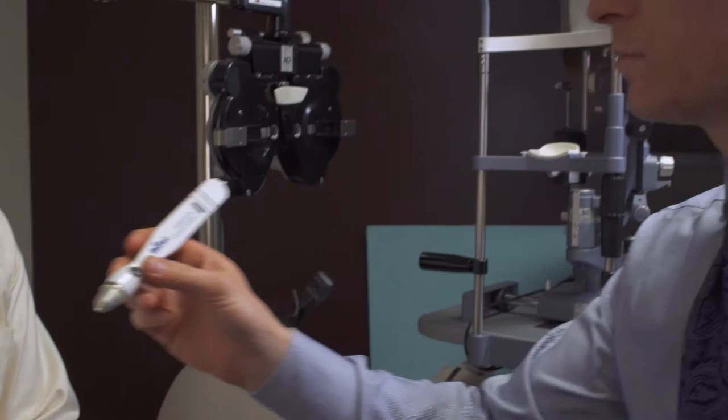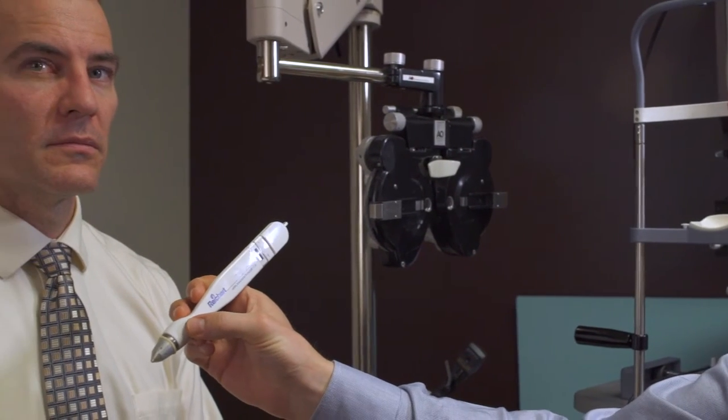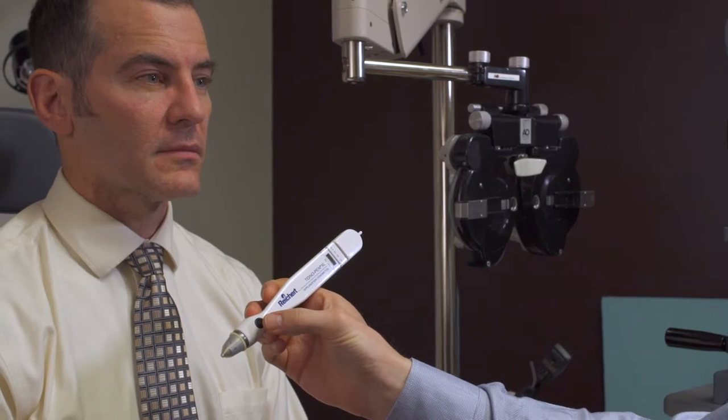For the Tonopen, on this particular model there are two dashed lines that you'll see when it's ready. You can assess that by clicking the button and it should come up.